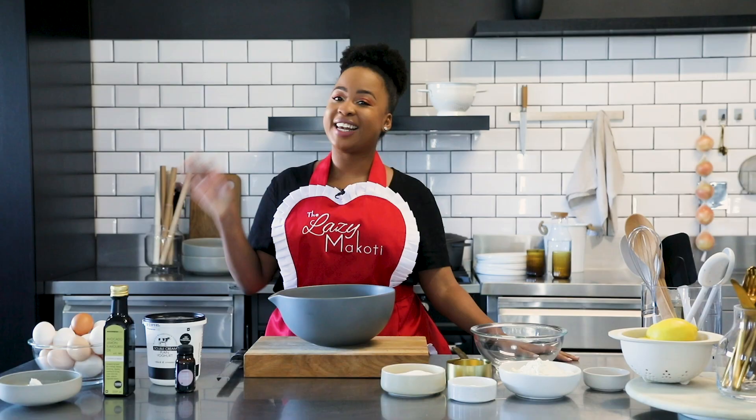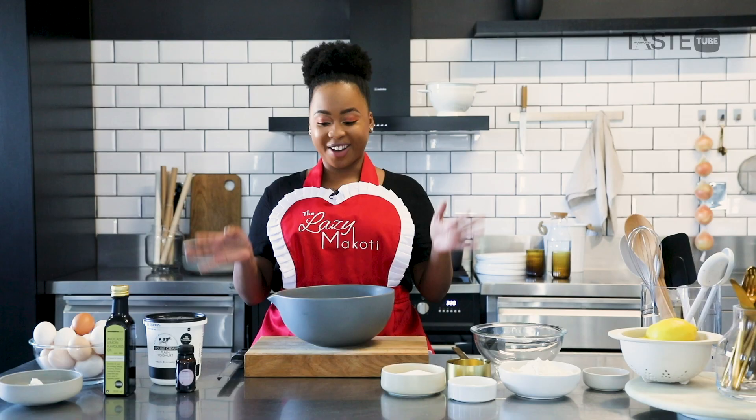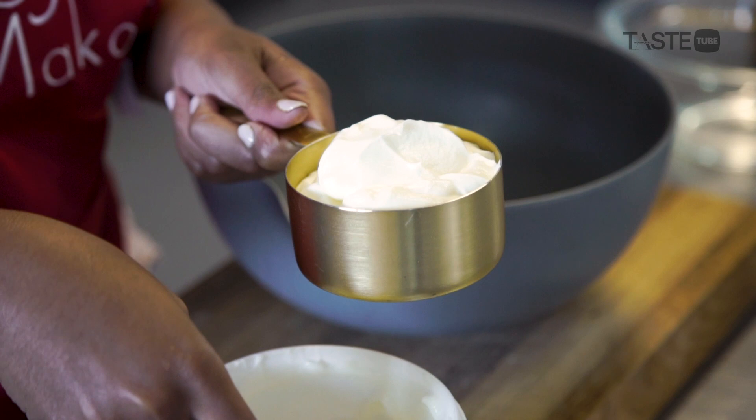Today we're making a lemon yogurt drizzle loaf. It's so delicious — the perfect balance of sweet and tart, and everybody's gonna love it. First, we'll start with all our wet ingredients, starting with our yogurt.